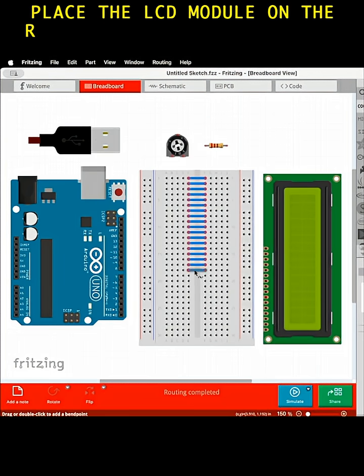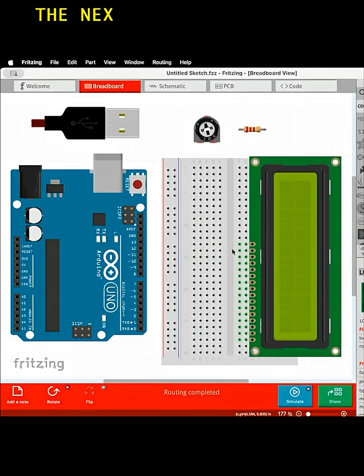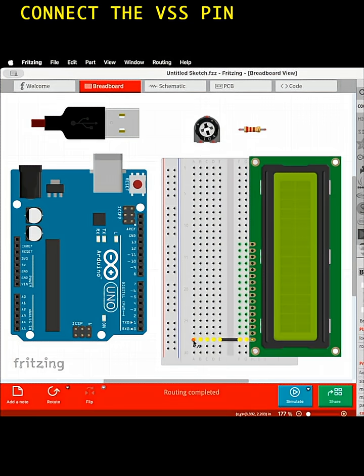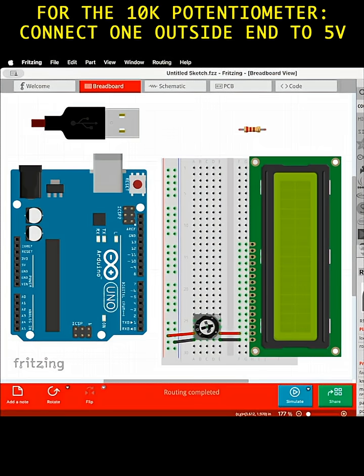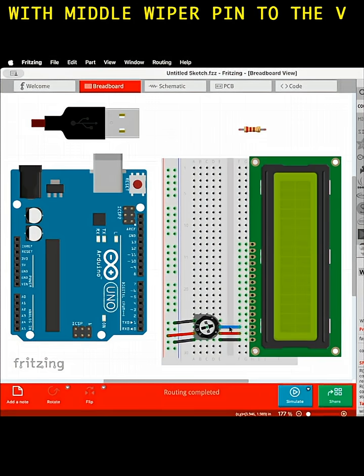Place the LCD module on the right side of the breadboard, leaving a few extra rows from the middle. The next part has a lot of connections — hang in there. Connect the VSS pin to ground. Connect the VCC or VDD pin to 5 volts. For the 10-kilohm potentiometer, connect one outside end to 5 volts and the other end to ground, with the middle wiper pin to the VO pin on the LCD module.